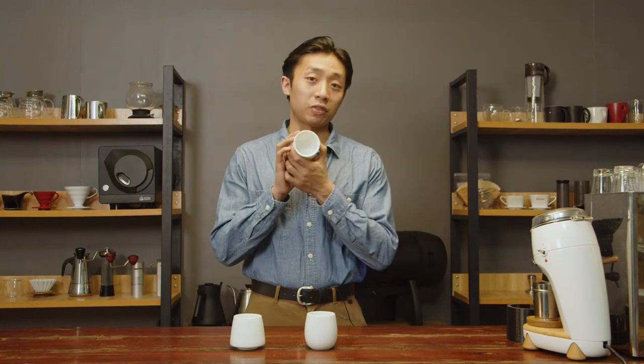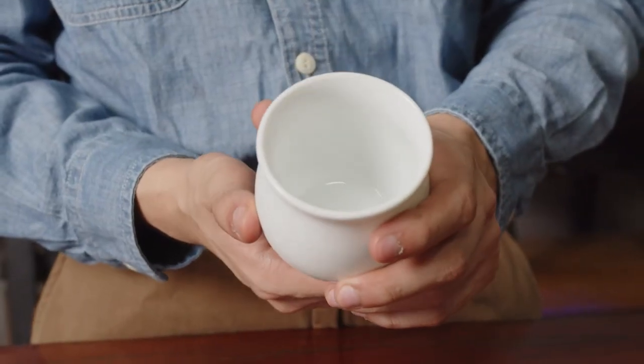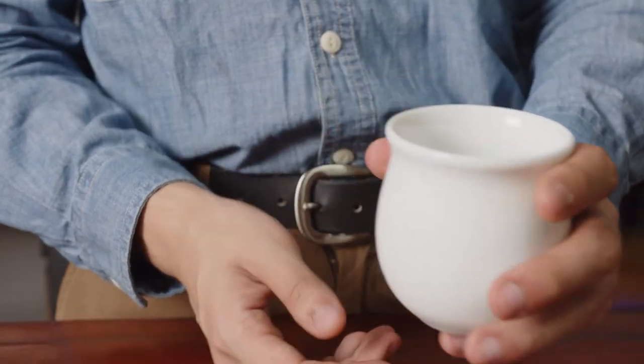First, let's look at the Aroma Cup. This is my personal favorite, and that's because this wide mouth actually allows the coffee drinker to perceive the distinctive aromas of the coffee much better. In turn, that increases the amount of transparency and flavor clarity that you perceive with your beverage.